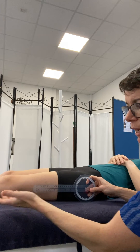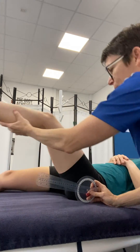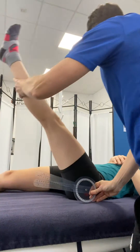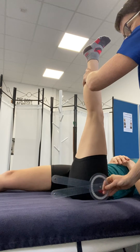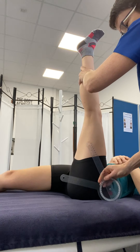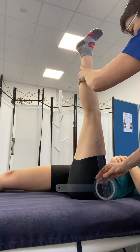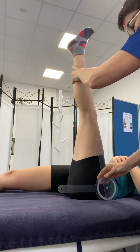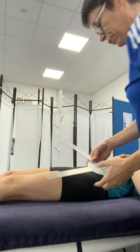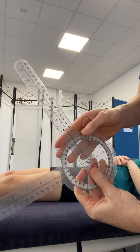Then passively, we're going to take the client's leg into flexion. Where you start to feel that resistance, with the other hand you're going to take that to the lateral knee joint line in that position. Once you've got that, the client can relax, then you take your goniometer off to read - and we're on 80 degrees for that one.